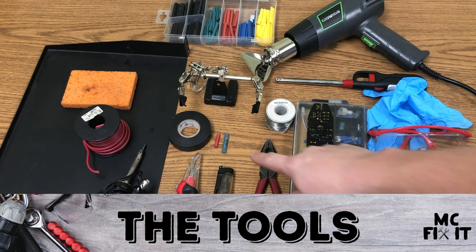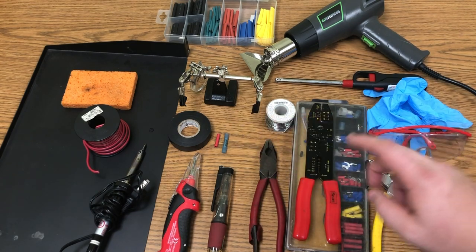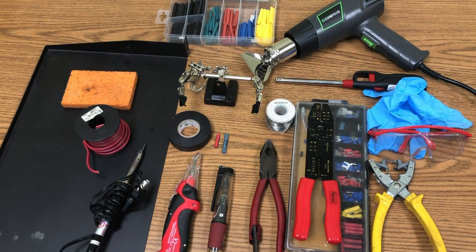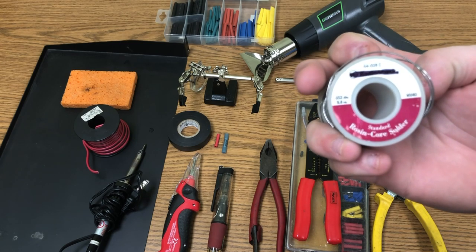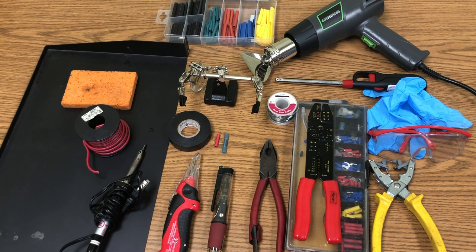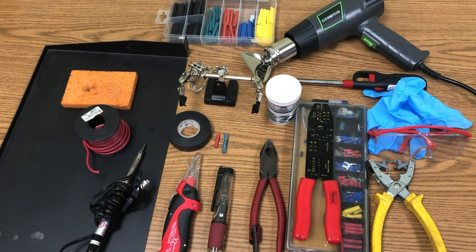You're going to need tape, a butt connector, and a wire stripper — this one also has a crimper for both connectors. You're going to need solder — specifically a standard resin core 60/40 solder. It's really important that it's the 60/40; don't go out and get any other variety.